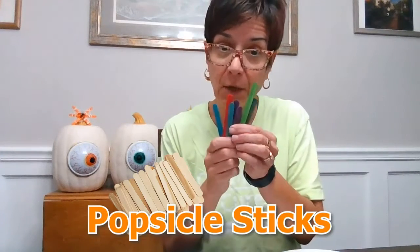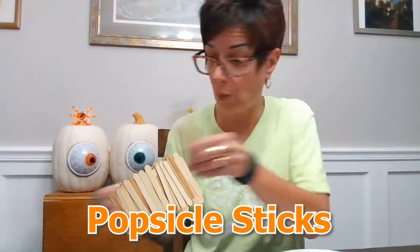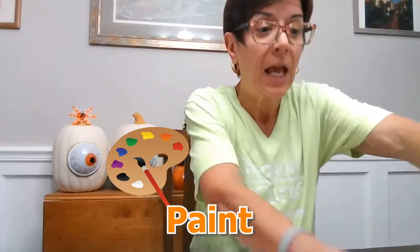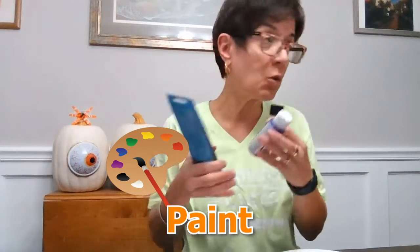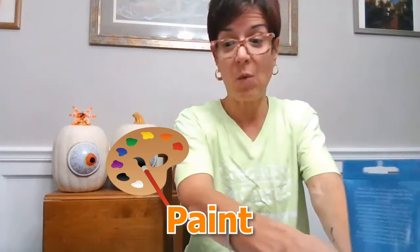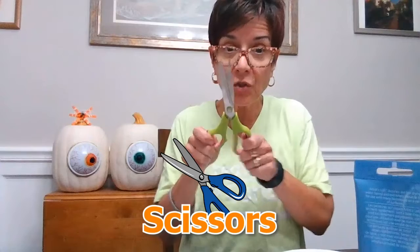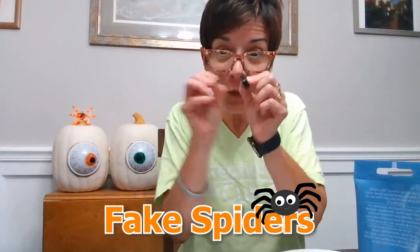I have a bunch of different popsicle sticks — some that are already colored in and some that I'm gonna paint, so you can use either one you want. I have some glue, and I have some paints — you can use any colors you want. I'm going to use black, purple, and gold, but you can use orange, brown, red, any color you want. I also have my paint brushes, some string to make my spider web — white and black — and some scissors to cut my string, so be super careful when you're using your scissors. And then I have some fake spiders that I'm gonna glue onto my spider web.